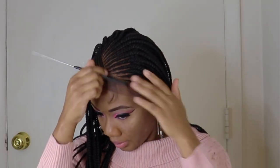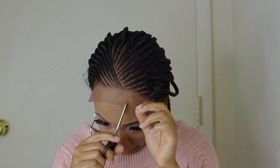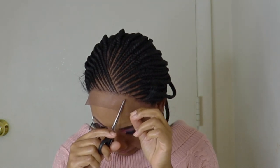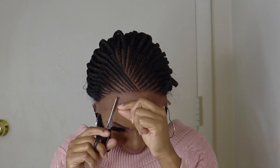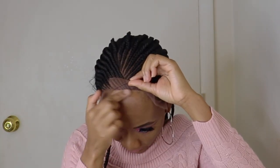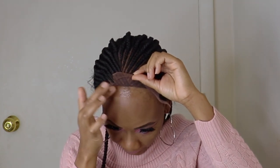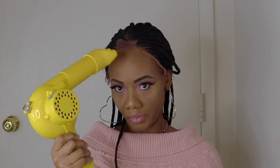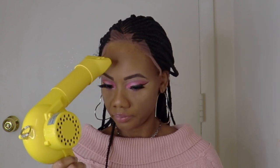This is how the baby hairs are looking. I'll use the scissors and cut the lace, so we'll have three parts — this makes it easier to lay the lace. Next I have my got-to-be glue. My blow dryer is on medium heat and I'm making sure the glue is tacky before I start laying the lace.